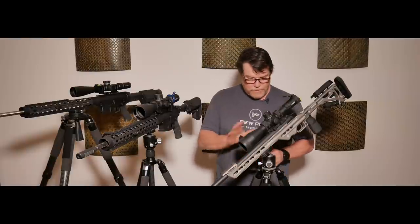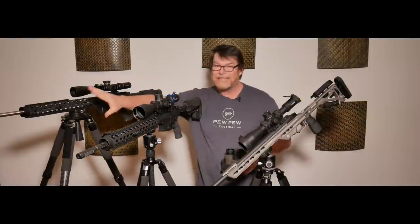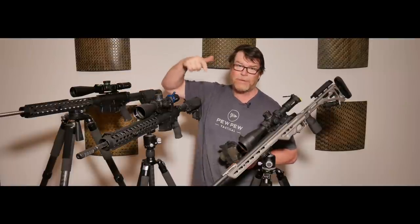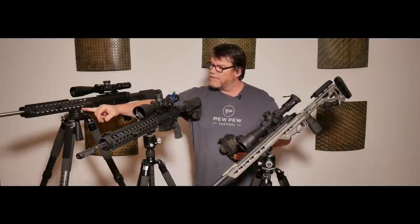I believe I purchased this one, along with this head and this guy right here. This is the RT-90. This thing is really nice. This costs about $317 on Amazon. By the way, there are going to be links down below for all this stuff. But I did put the Really Right Stuff clamp on it.